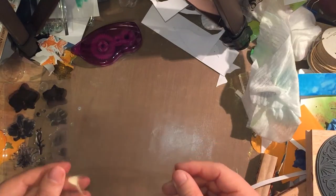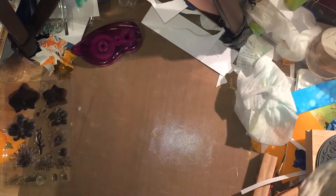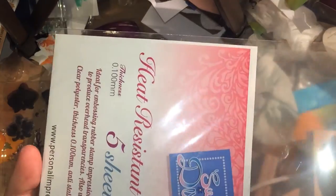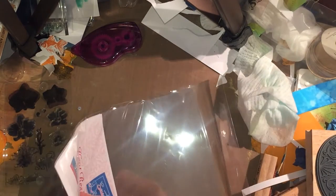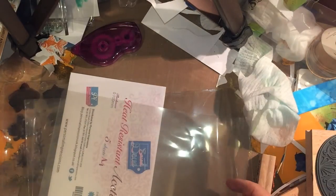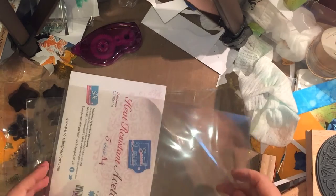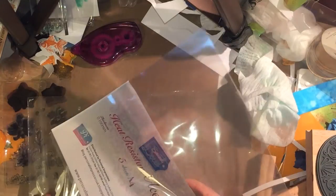I've got here a piece of heat resistant acetate — actually I'm not going to risk it, I'm going to cut myself a new piece of heat resistant acetate because I'm going to emboss it. This is from Personal Impressions, it's 0.1 millimeter thick, you get five sheets of A4 for about a fiver or a bit less. I have to say I don't think Personal Impressions make very good products — that's how I feel, I'm not overjoyed with their stuff.